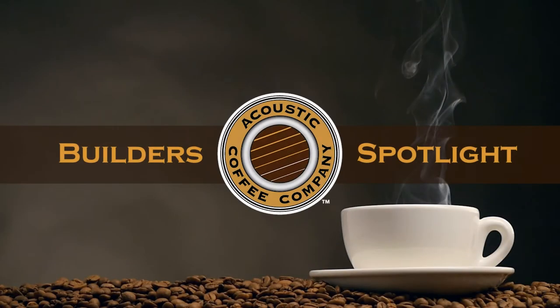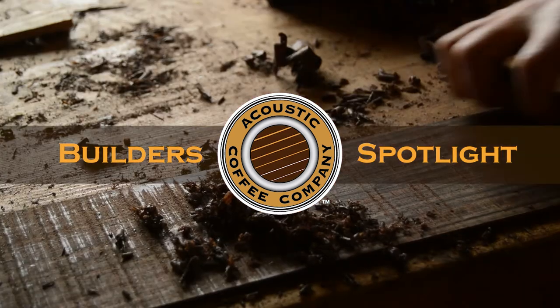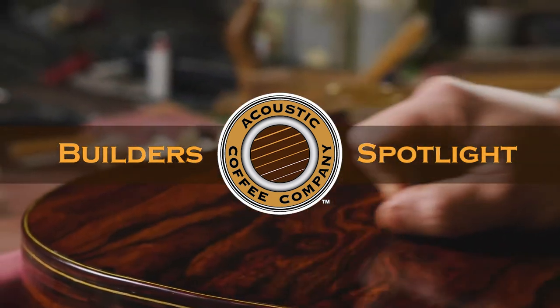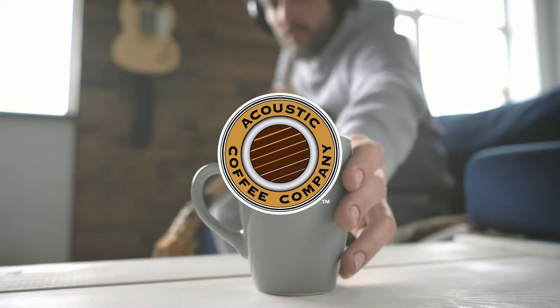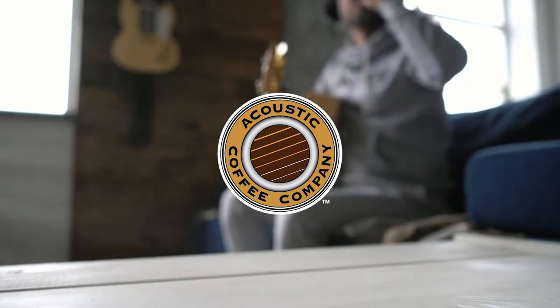Hello, and welcome to another episode of Builder Spotlight, a monthly interview with luthiers from all over, found exclusively at Acoustic.coffee. In this episode, I'm very excited to be talking with Ed Zolatz from Downingtown, Pennsylvania. So grab a cup of your favorite coffee, and together we'll learn more about how Ed got started in luthiery and his perspectives on building acoustic guitars.